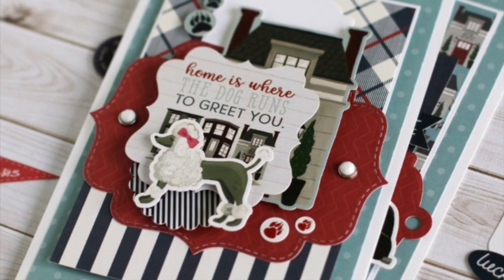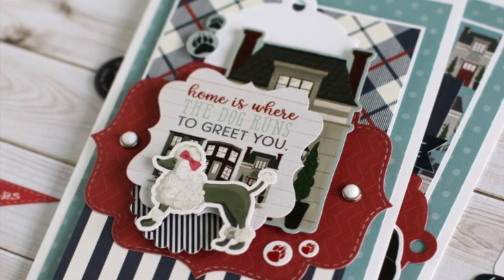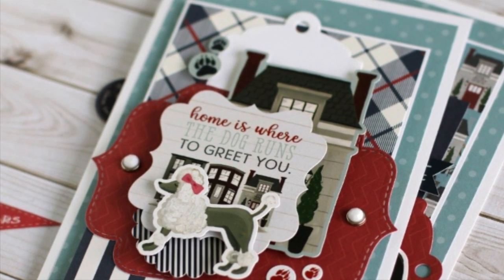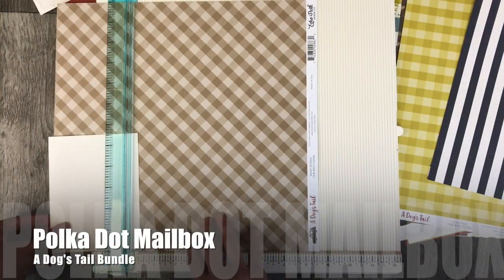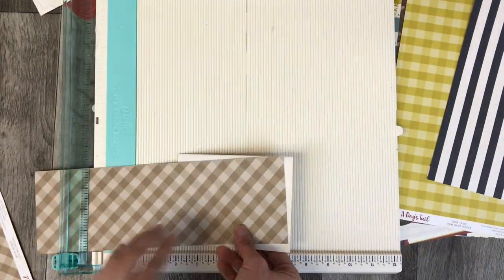Thank you for coming back to Polkadot Mailbox, and if you're new, welcome. Today I am creating a card inspired by Ayanna, one of the design team members at Echo Park. On the blog they had this card posted and I am going to recreate this same card with a few little different touches.